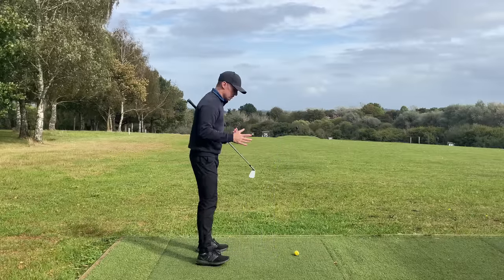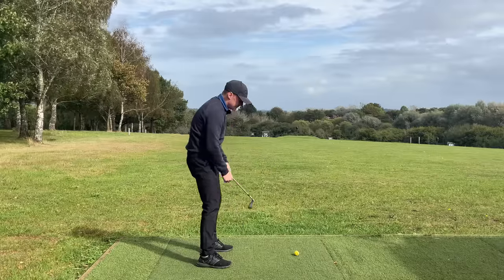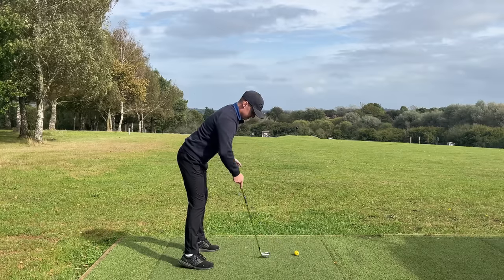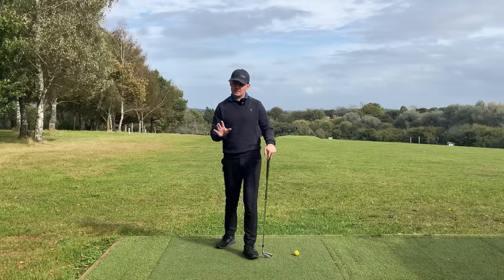I often see people arch their lower back and go too much into anterior pelvic tilt, or be too slouched over. They'll be way too close with weight too far back in their heels, or too far away with their armpits well outside their toes. All of which are going to cause a lot of issues. So let's simplify this down.